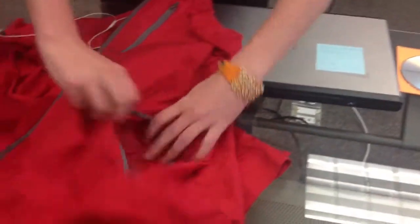Since I like to use my phone, I put my music in this hand warmer pocket right here.